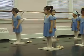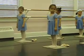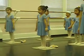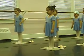Side to side, turn the head as far as we go. Now your shoulders go up. One more time.